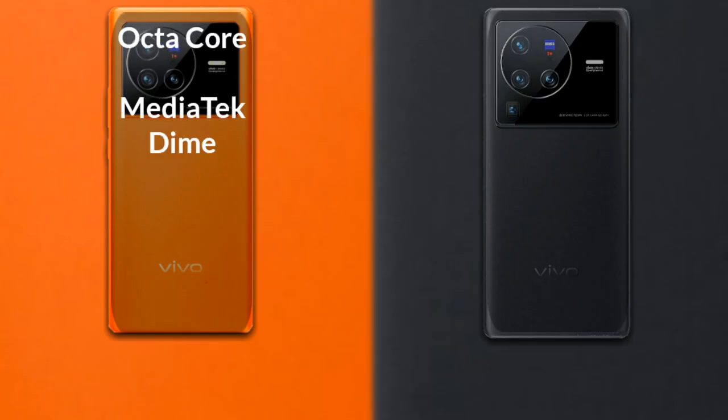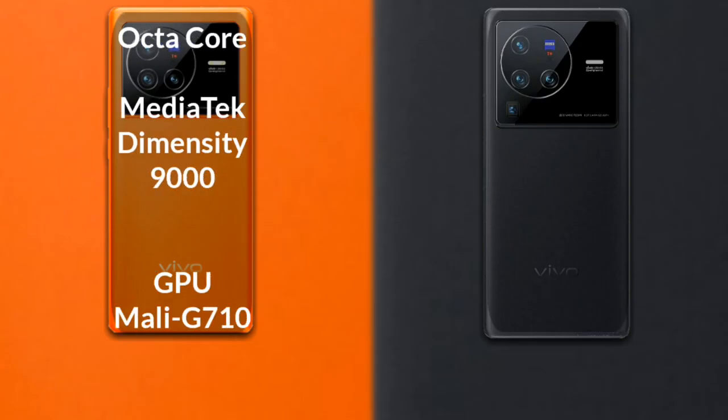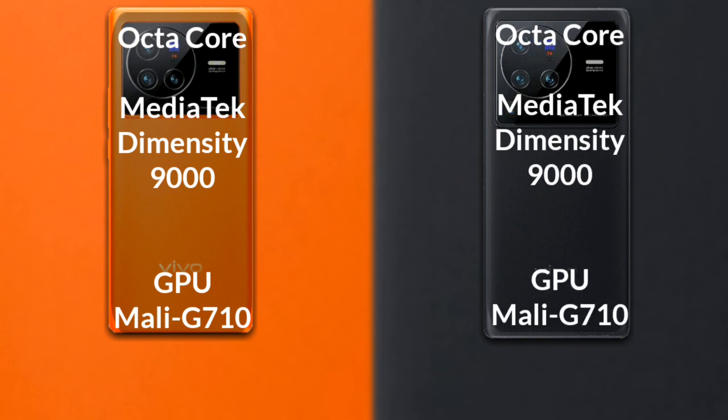The Vivo X80 has an octa-core MediaTek Dimensity 9000 processor with a Mali-G710 GPU. The Vivo X80 Pro also has an octa-core MediaTek Dimensity 9000 processor with a Mali-G710 GPU.